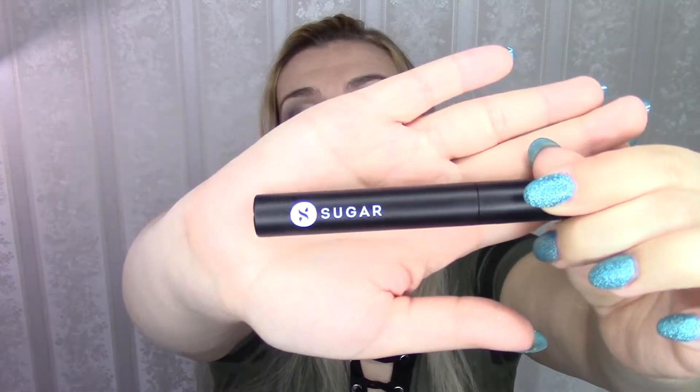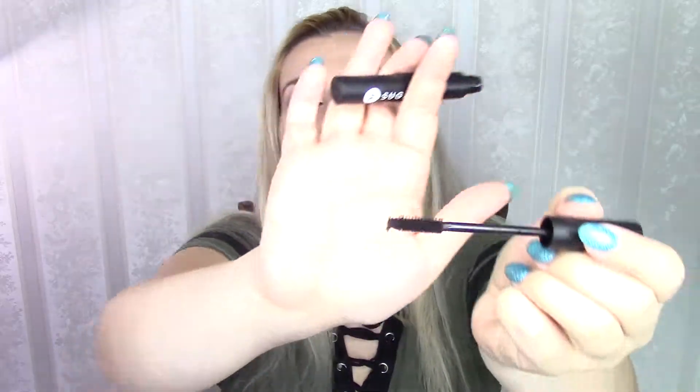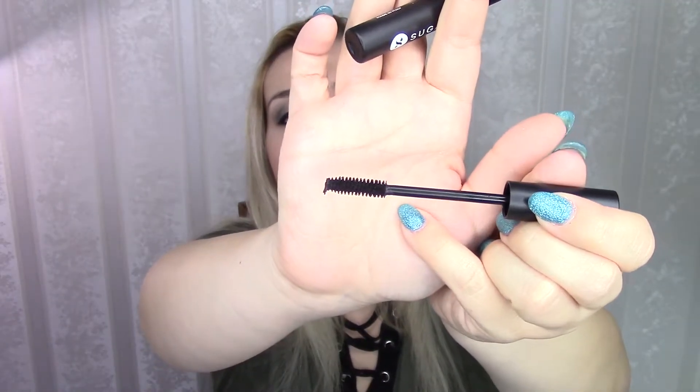Now we're down to the very last item in the box - this is from Sugar. This is the Lash Mob Limitless Mascara in black with a bag. This is what the little box looks like - it's pretty much exactly the same box as we received before with that liquid lipstick or gloss - it was red, I remember that. The box is the same, so I'm going to assume all of their packaging is the same. Pretty standard tube, nothing special. And then the brush is a standard brush. I can't really say a lot as I haven't tried it. They claim this mascara costs 8 euros and 60 cents.